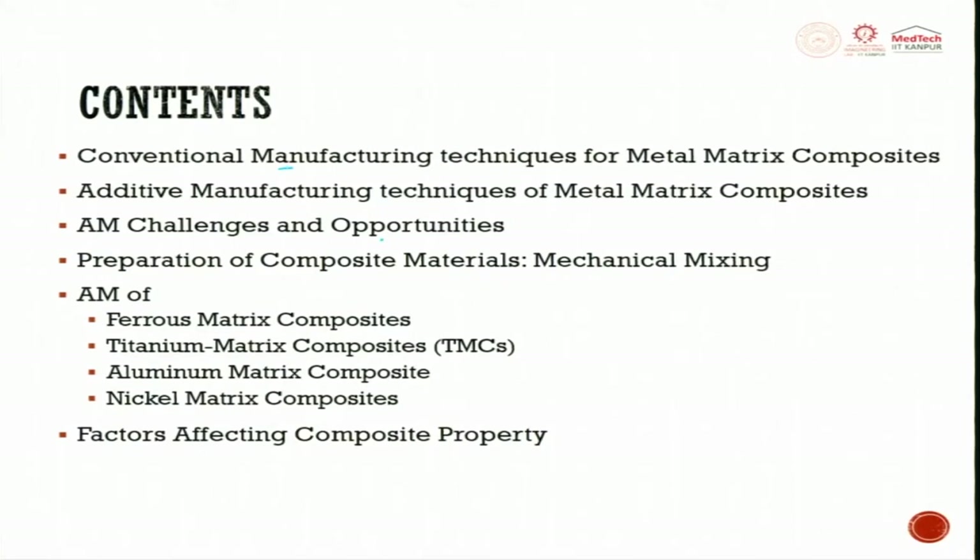Metal matrix composite preparation is also a challenge. Today, what we get in the market is predominantly alloy powders. When we want to make metal matrix composites out of them, there are two ways: one is in-situ reinforcement during the process, or you mix with a ceramic material and prepare the alloy, then use it.